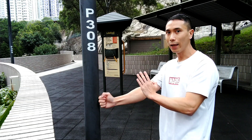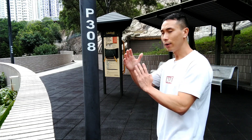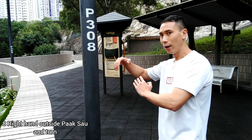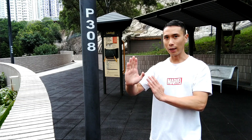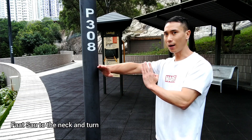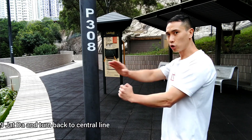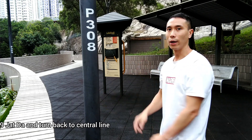ZHAD DA, and then the next hand — right hand. Now ZHAD DA, and then right now the right hand: PAK and ZHAD MA, PAK and ZHAD MA, and then FAK. FAK, ZHAD, and turn back to the central line, and then HIT.